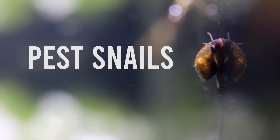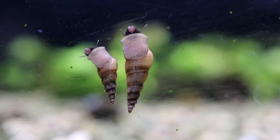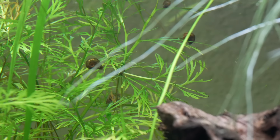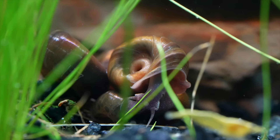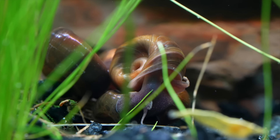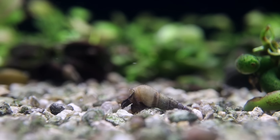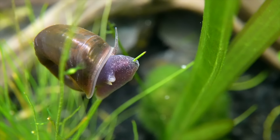First up on the list is pest snails. I'm talking about bladder snails, Malaysian trumpet snails, ram's horn snails. They usually come to you for free from the seller, but in our case we actually like them. They are part of what we consider the natural ecosystem of aquariums — nature's detritivores. They not only break down leftover fish food and other organics in the aquarium, but also eat algae off your aquarium walls, your plant leaves, and your hardscape.